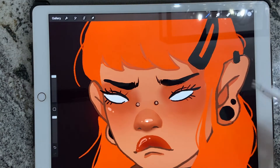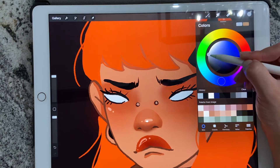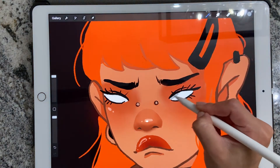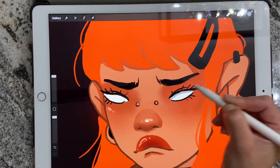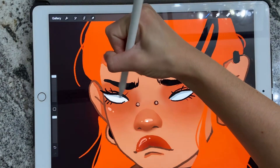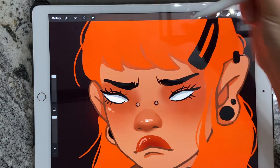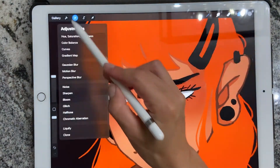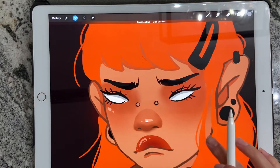After I'm done with that, I will take a darker blue-gray and make a line on top of that. Then I'll lock the layer with alpha lock and take the Gaussian blur and blend it a little bit.